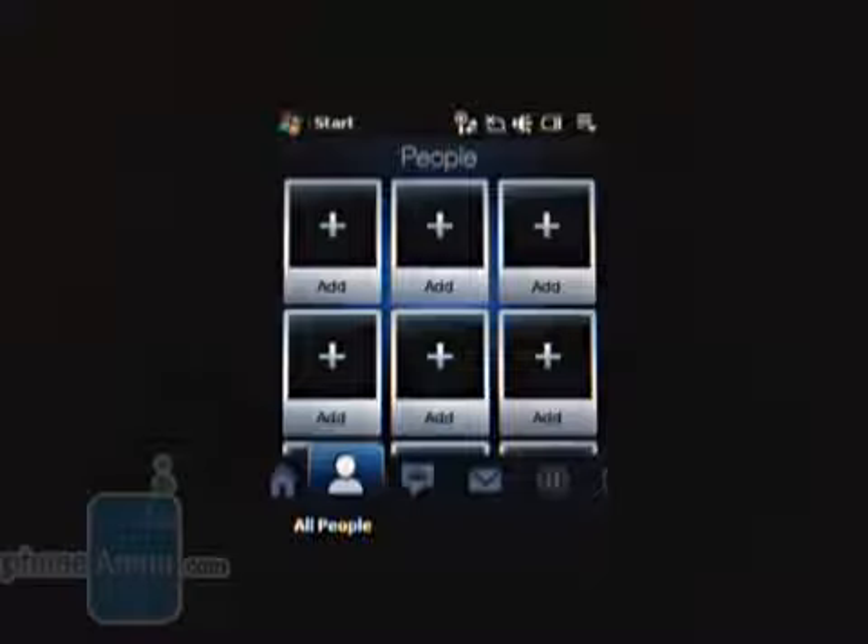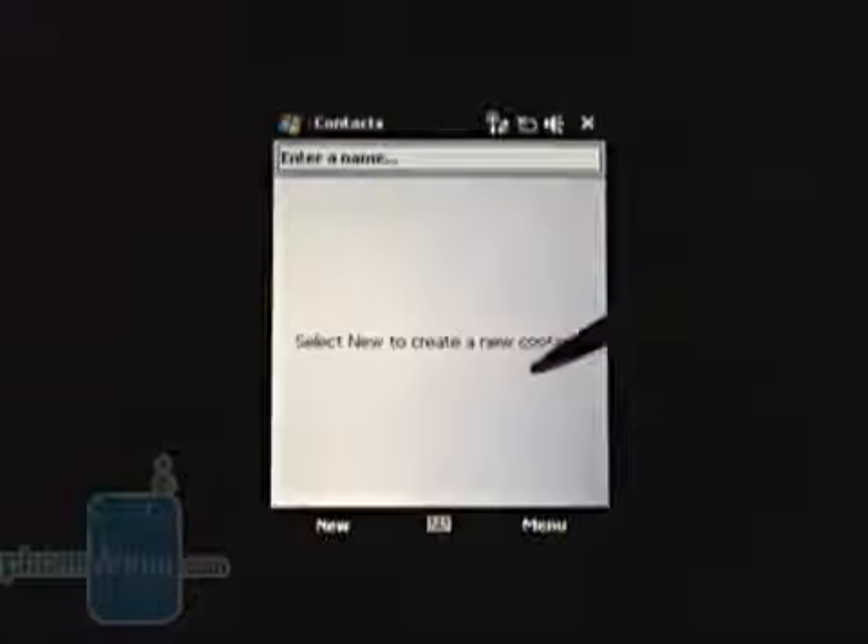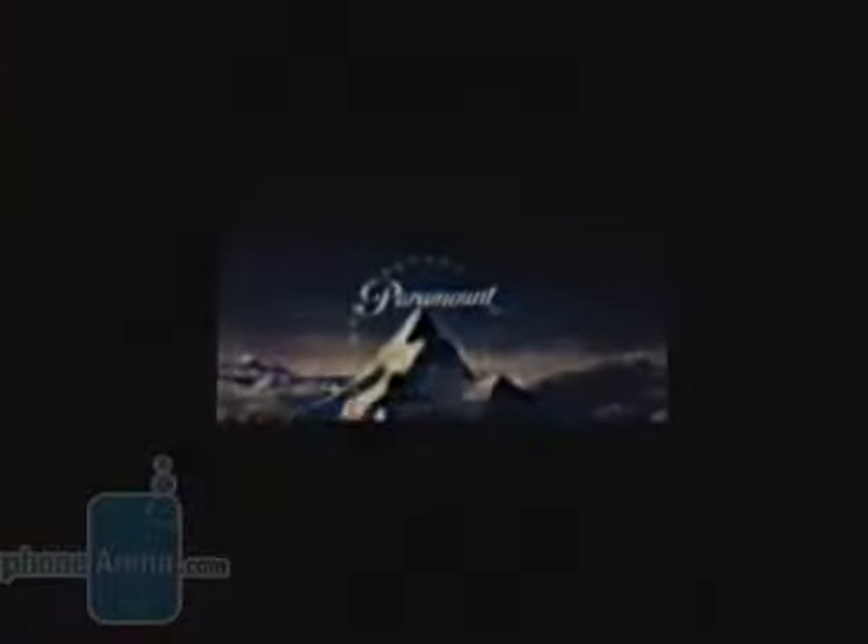If the person you want to call isn't among these 12, you'll have to tap on All People, which will take you to the classic Windows Mobile phone book. The Viva's multimedia capabilities aren't vast, but we can't say that they are poor either. In order to play videos, you have the standard media player for this operating system. The videos are looking good, but only if their resolution isn't above 320x240 pixels, which is also the screen resolution. When the clips are with higher resolution, the Viva cannot play them smoothly.